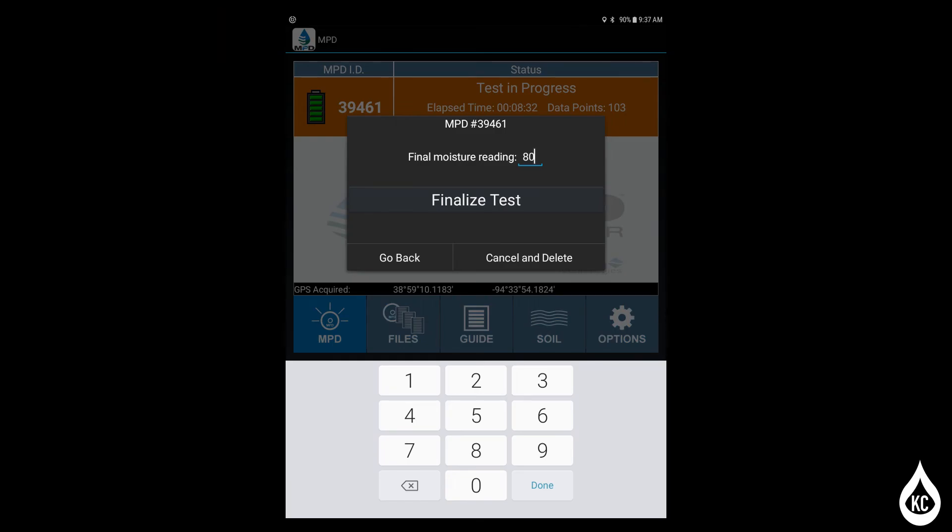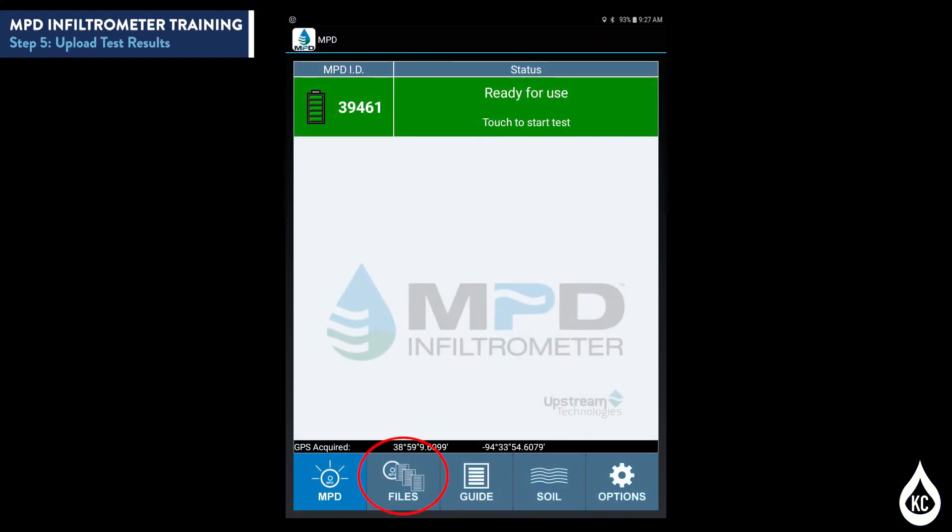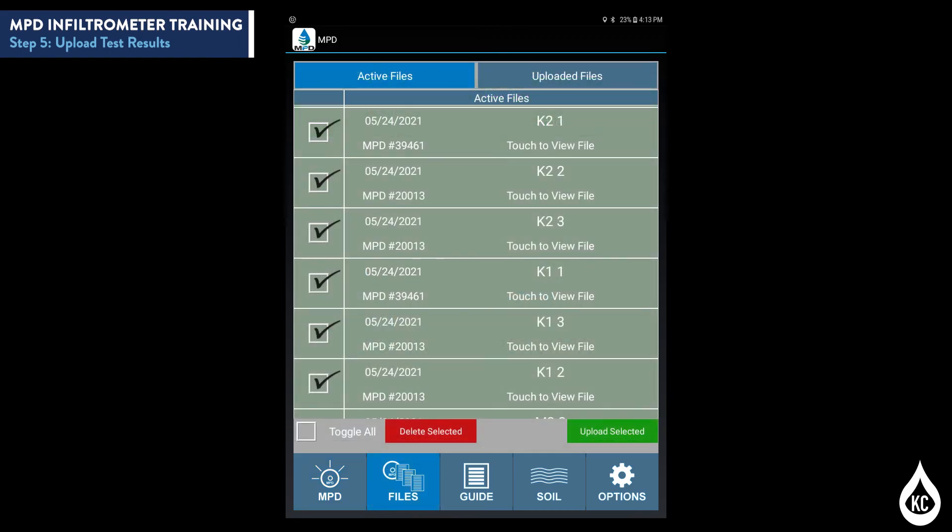Step 5: Upload test results. Touch the Files tab. Active files and uploaded files are separated between two screens, with tabs at the top to go between screens. On the active files section of the Files tab, select the files to be uploaded and tap the Upload Selected button. When a file has been uploaded, it will move from active files to uploaded files. Once uploaded, files are stored on the upstream server and do not have to be kept on the tablet.